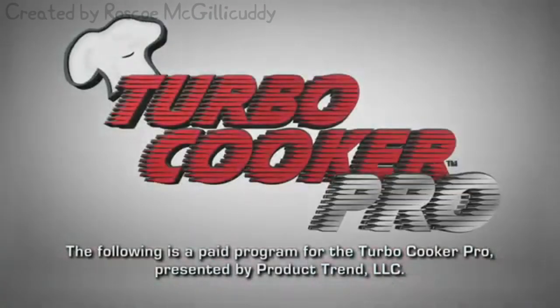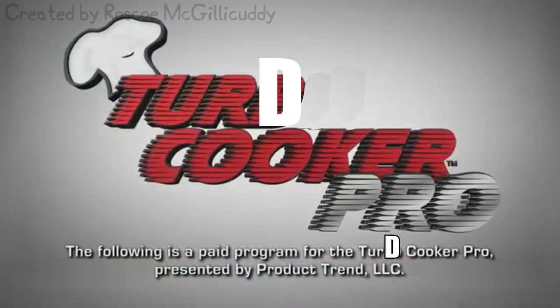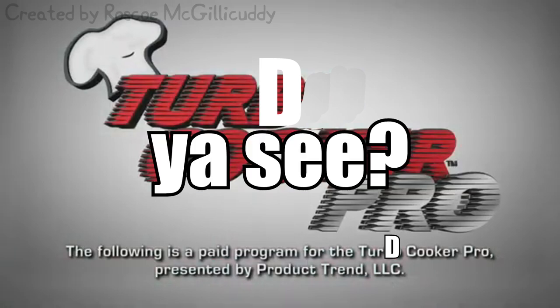The following is a paid program for the TerpCooker Pro, presented by TerpCooker Pro, LLC, ESC.